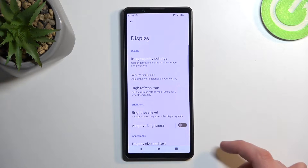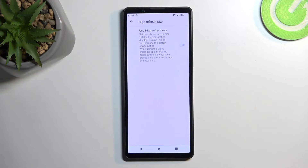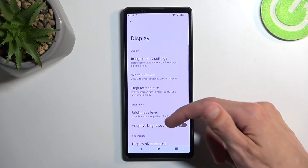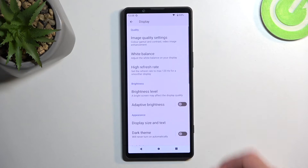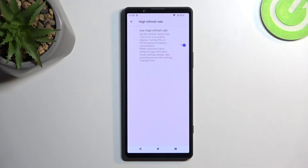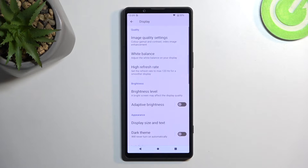Moving on to the next option: Refresh Rate. We have 'Use High Refresh Rate,' which is off by default, so I'm going to turn it on. Now we have this nice smooth animation. That said, high refresh rate will consume a little more battery, so if you want to prioritize battery life you might want to keep it off. I personally like the high refresh rate, so that's what I'll stick with.